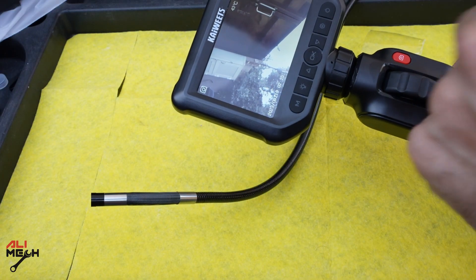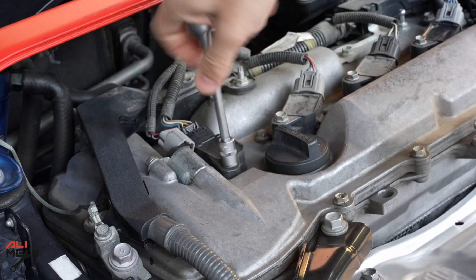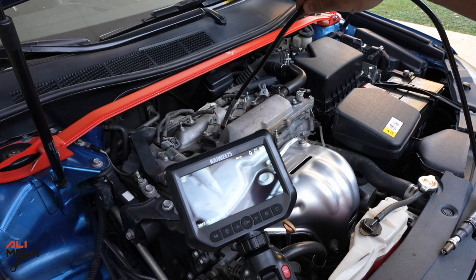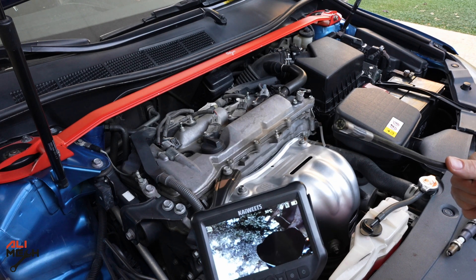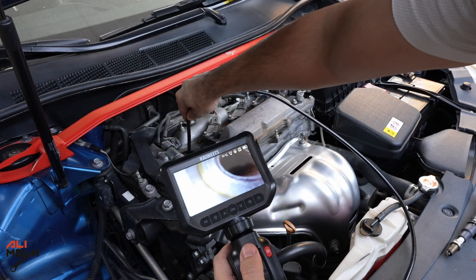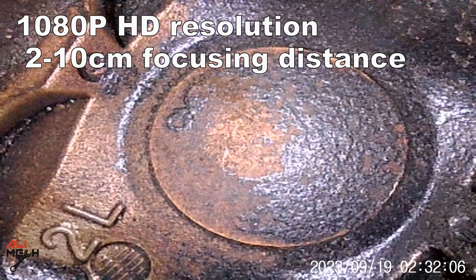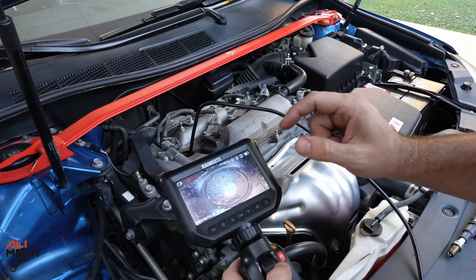Let's test it on the engine. The first challenge will be to look at the intake and exhaust valve from the spark plug hole. I'm going to remove the cover and one spark plug and look with the endoscope camera. Now the spark plug is removed. We're going to look at the piston head and see how much carbon buildup we have, then twist it to look at the intake valves and also the exhaust valves. The quality looks very good. I'll take a picture so we can look at it on the computer — the picture quality is very sharp.